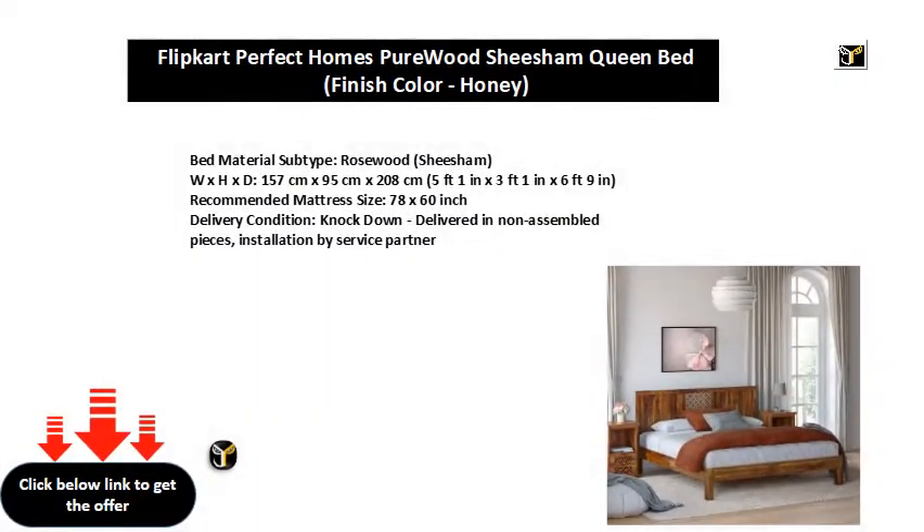Bed Material Subtype: Rosewood Shisham. Dimensions: 157 cm x 95 cm x 208 cm (5 ft 1 in x 3 ft 1 in x 6 ft 9 in). Recommended Mattress Size: 78 x 60 inch. Delivery Condition: Knockdown — delivered in non-assembled pieces, with installation by service partner.